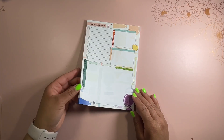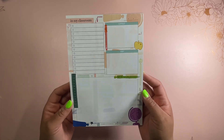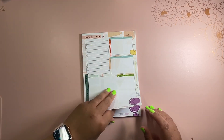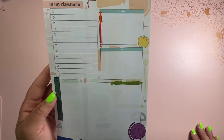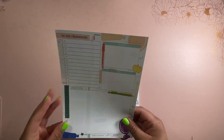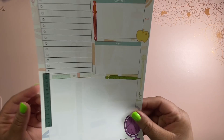Next up, we have this paper pad. I really like it — it has that really good thick Erin Condren paper and it says 'in my classroom' at the top with cute little classroom teaching accessories. Each page is the same in this one. It is a paper pad, not a sticky pad, so there's nothing sticky on the back — just a one-pager.